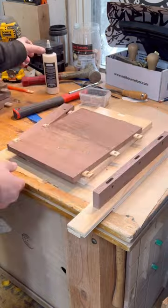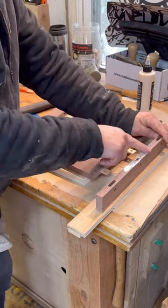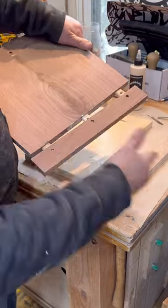I've had people tell me you don't need to pin the ends — they're wrong, you do. You just need to make sure you glue up in the middle, make sure the ends have the elongated holes, and put everything together.